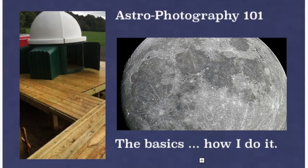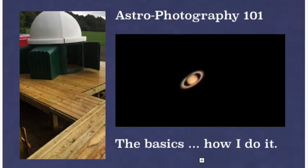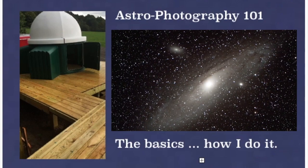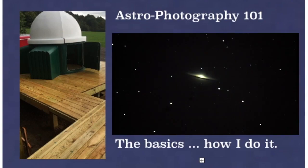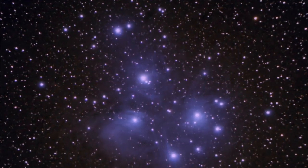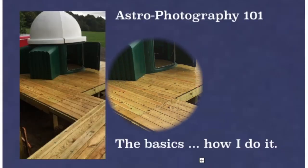Hello friends, I'm going to show you how I got started in astrophotography, so I'll call this Astrophotography 101, and I'll show you the basics of what you need to get started. It's really quite amazing what is possible for the backyard astronomer today.